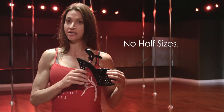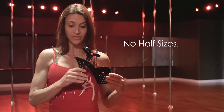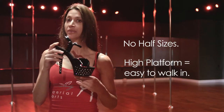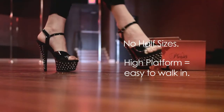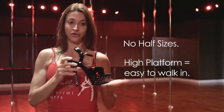These shoes run a little bit tight, although they do stretch out after just a few uses. They also have a very high platform, which actually makes them a little bit easier to walk in than a regular stiletto without a platform, because it evens out your gait.